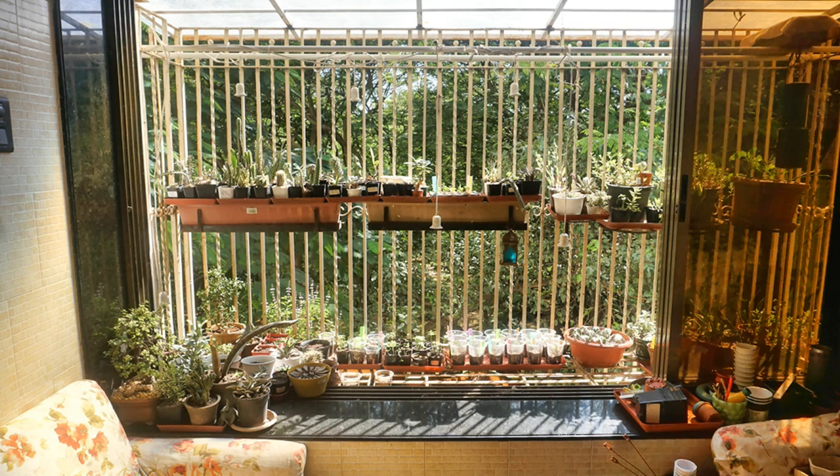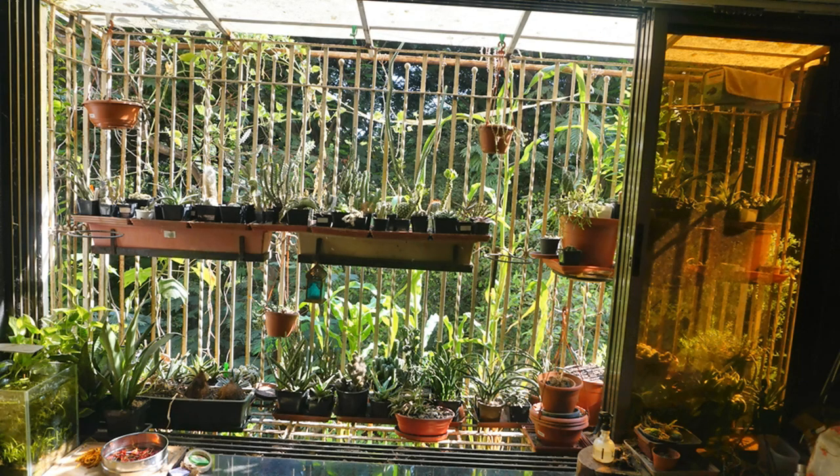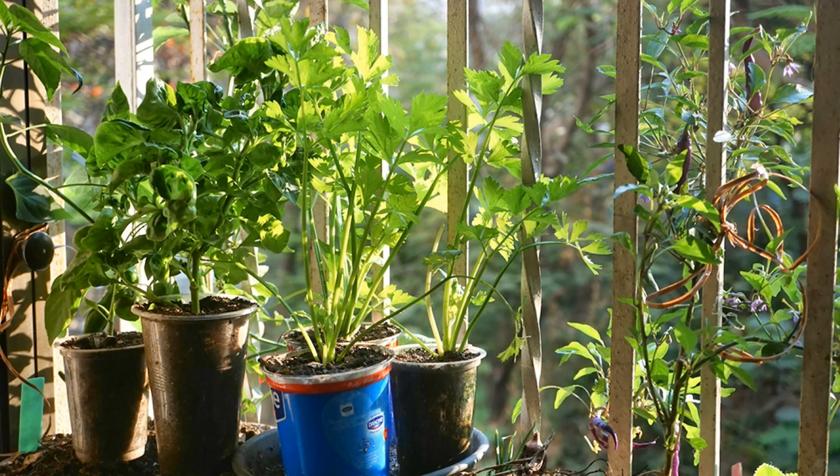Hello friends, in today's video I want to share with you 5 plants that do really well in just 2-3 hours of direct sun. This information is from my personal experiences over the years in my balcony garden, so I know that if it is working for me, it will work for you as well.